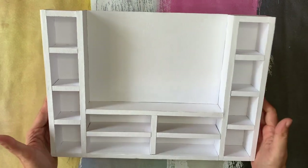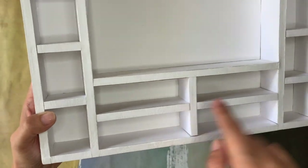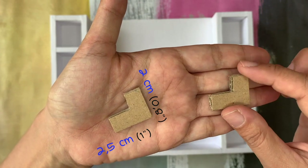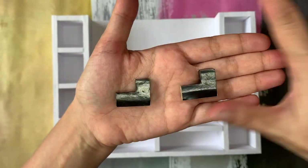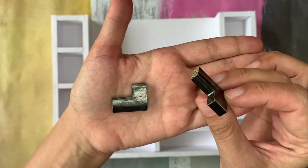And here it is. Once again it's not perfect, but let's continue to the next part. We need to make the TV holders using another piece of cardboard, just like this, and then cover them in black using any kind of paper — just to match the color of the TV.